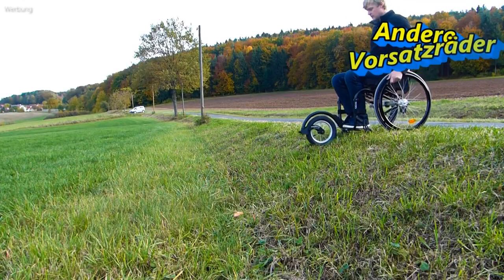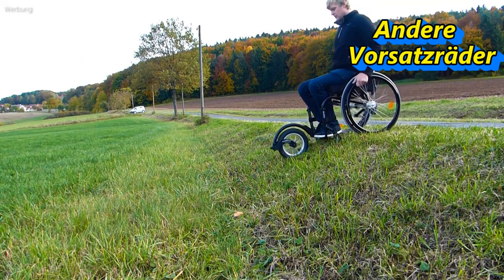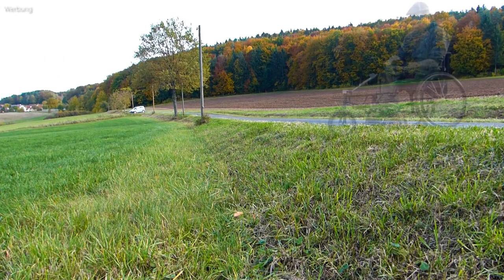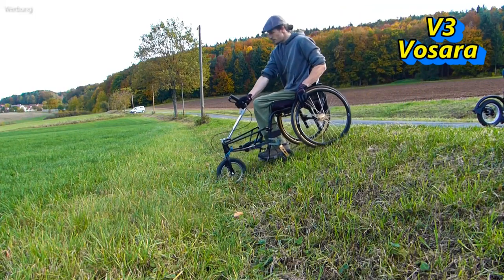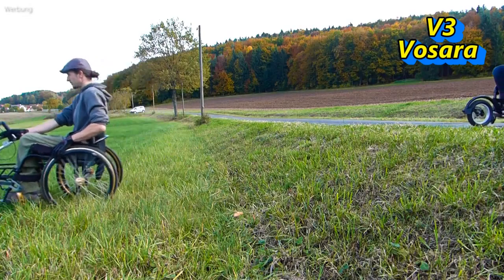You need trunk stability to go downhill, otherwise you fly out of the wheelchair. For me, this maneuver would not be possible with the other bike. With the Fossara it looks different — thanks to the one-hand handlebar, I can support myself and brake the front wheel, so going downhill is a safe and easy thing.